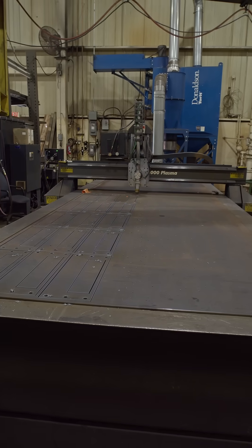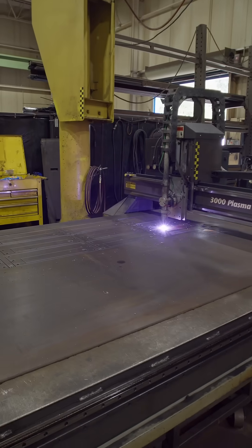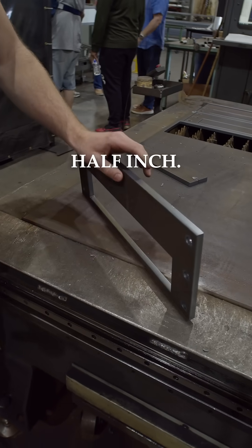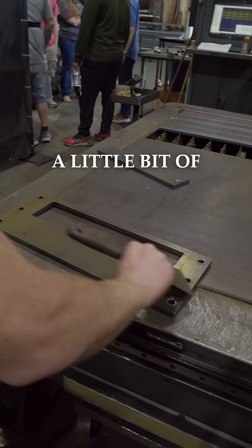Really, really thick material — this is how it looks. This is one of the thicker materials that we do. It's half an inch. Sometimes on the back you just have to do a little bit of scraping.